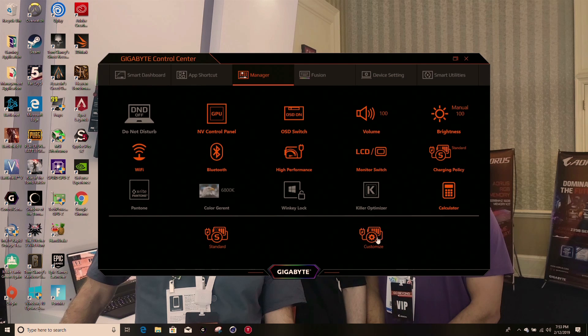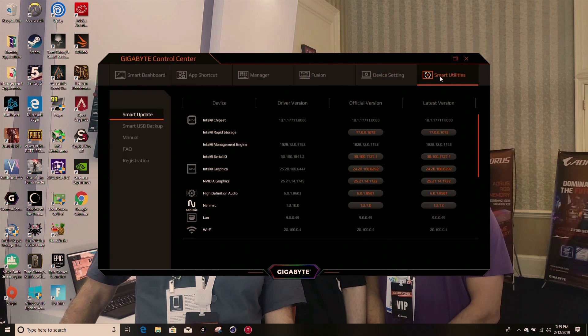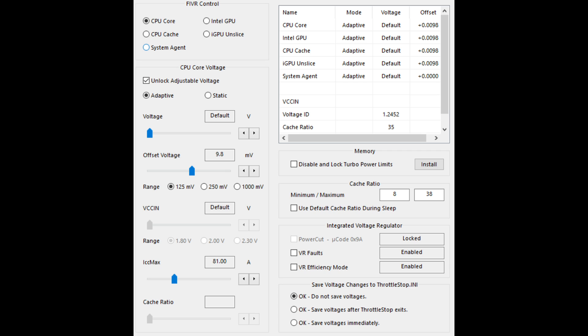One useful piece of software is that Gigabyte lets you stop the battery charging at a certain percentage to prolong its lifespan. They also have their Smart Update utility which is a good central way to keep track of required updates. I noticed that Gigabyte had slightly overvolted the CPU by 10mV, which I thought was rather strange.